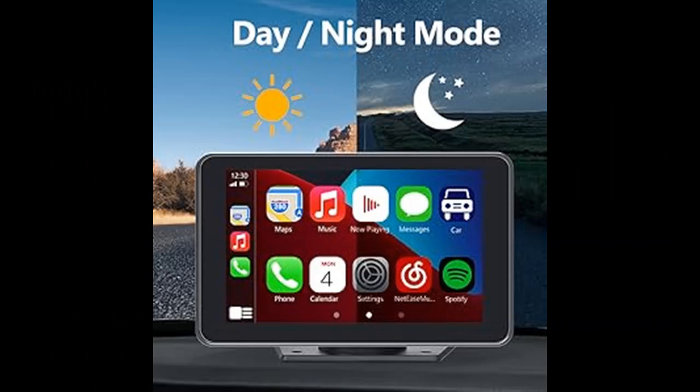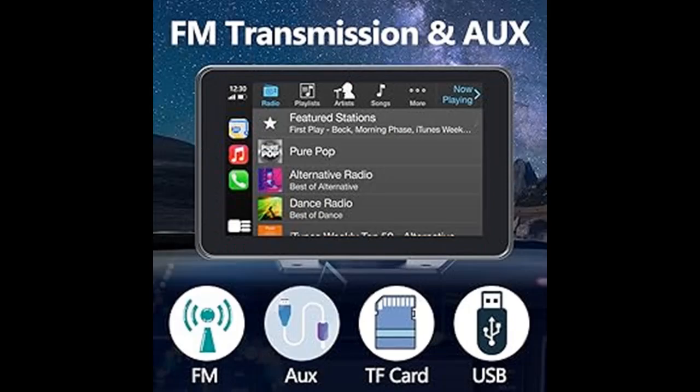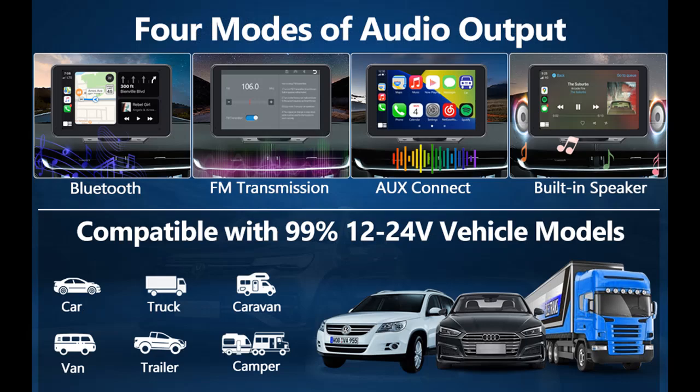Modes of Audio Output: The CarPlay Stereo has a built-in speaker, letting you experience a powerful stereo sound effect. If you want louder sound, you can transmit it to the car speaker. You can also use an FM transmitter and the built-in speaker to get audio, or plug into the original auxiliary interface in the car through an AUX cable.